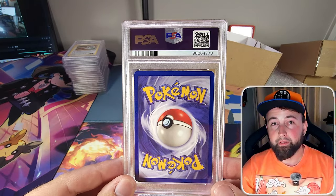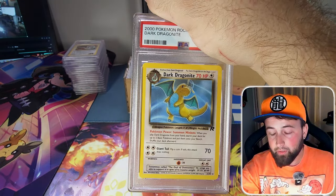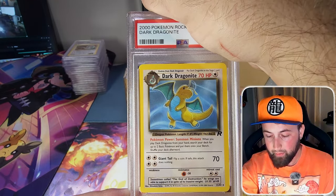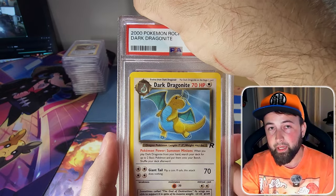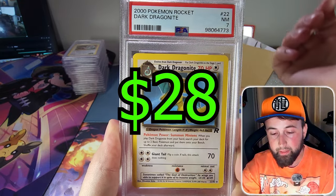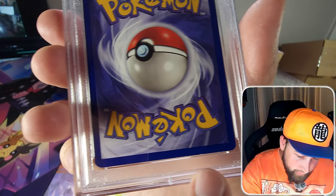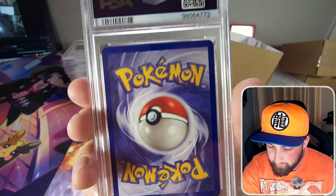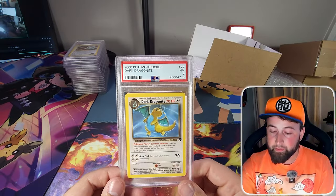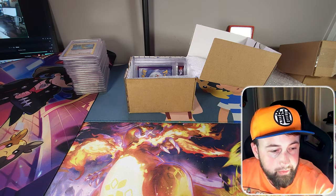The next card is a non-holographic Dark Dragonite from the Team Rocket set. It's in much better condition but being non-holographic we really need a high grade for it to be worth it. It came back as a PSA 7. I think I was hoping for more like an 8 or a 9 — the only issue is a little edge wear, but the front was like perfect and centered pretty well. Unfortunate.